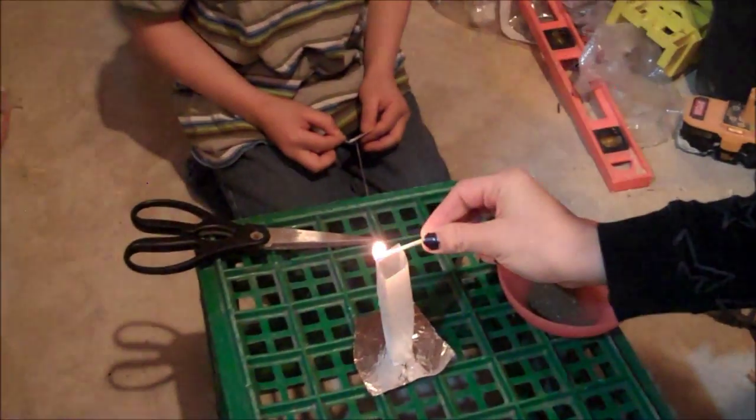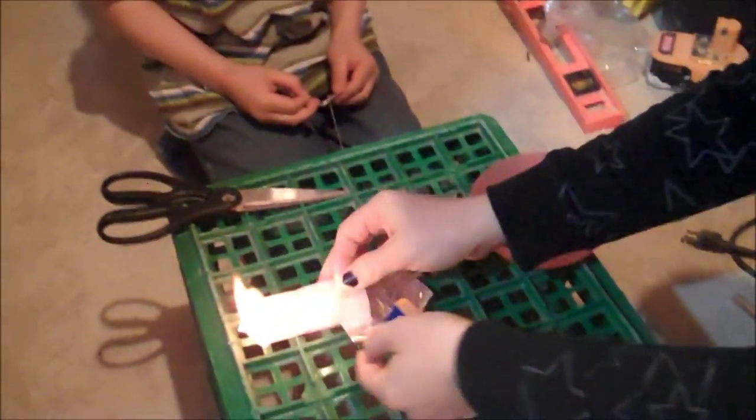I hope it works this time. Oh no — oh, failed again. Oh, it flew! Oh, it's flying! Yeah!